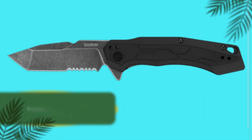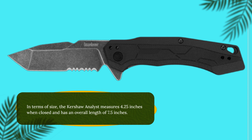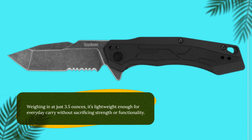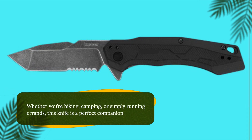In terms of size, the Kershaw Analyst measures 4.25 inches when closed and has an overall length of 7.5 inches. Weighing in at just 3.5 ounces, it's lightweight enough for everyday carry without sacrificing strength or functionality. Whether you're hiking, camping, or simply running errands, this knife is a perfect companion.